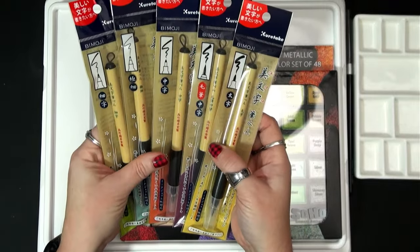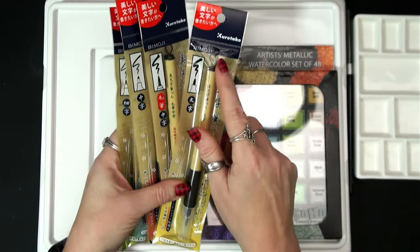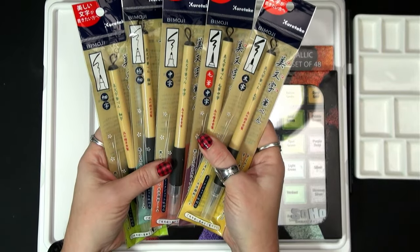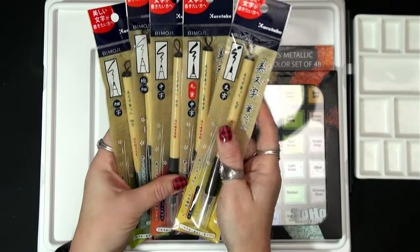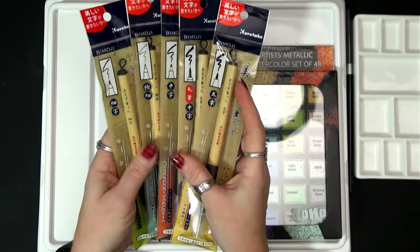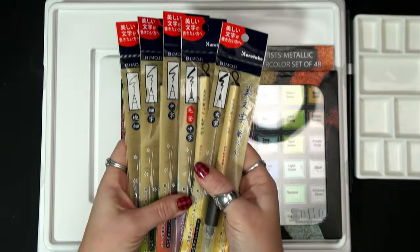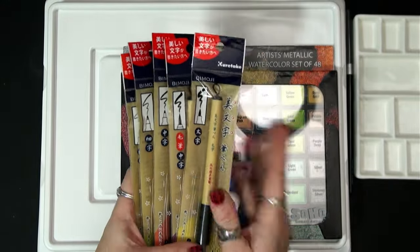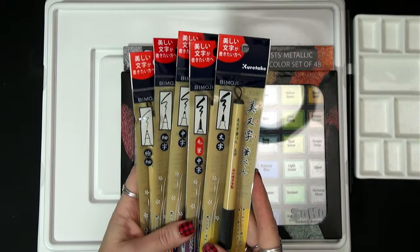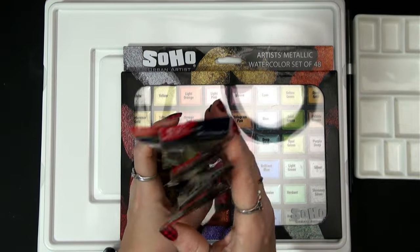I can't wait to try these out and use them. I love the little loops — you can just hang them. I'm sure they probably use these like calligraphy brushes. I'm not that good at calligraphy, but I'm looking forward to using these. I am really hoping that these are waterproof. Do you have these? Do you love them? What do you use them for most often? Drop me a comment and let me know to help give me some ideas of how I can use them in the studio.